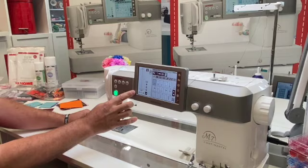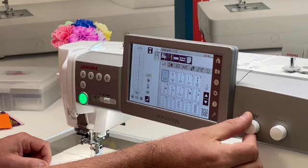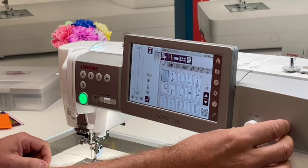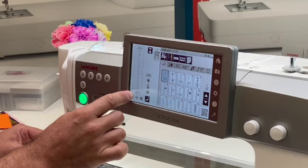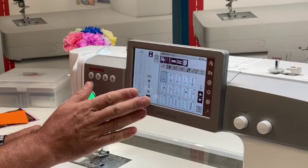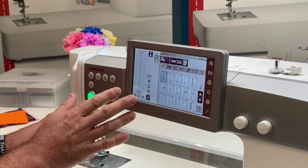We have a beautiful seven-inch LCD screen where we can select stitch widths and stitch length, or we can adjust using the knobs on the side — similar to the more basic industrial machines like the 6700. You can adjust either way: with the knobs or on the LCD screen. There's lots of information on the LCD screen to help you make selections quicker and easier, so you spend less time adjusting the machine and more time actually sewing.